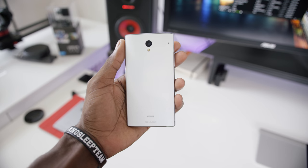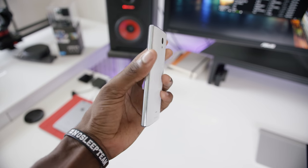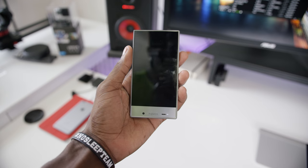Hey, what is up guys? MKBHD here and this is new. This is the Sharp Aquos Crystal — the most interesting phone in the world right now.